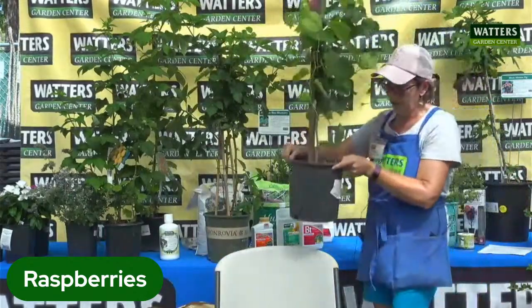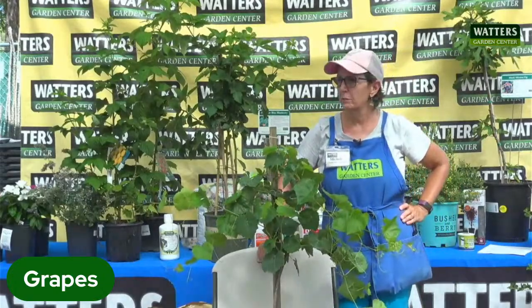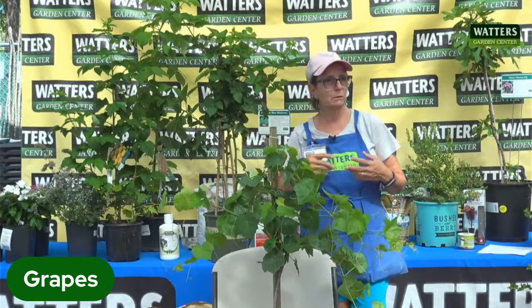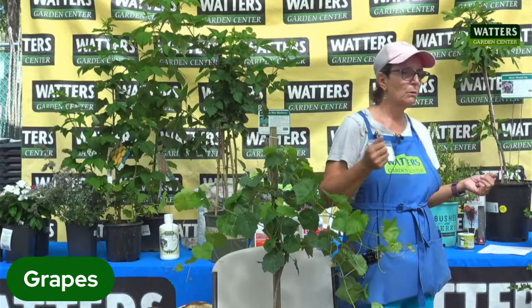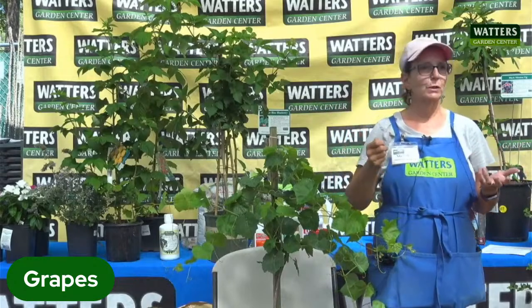Grapes are probably one of the more complicated fruits that we can grow, and it's more just about setting up their structure. If you're just doing a trellis or arbor, you can kind of let them grow, but you do want to do some pruning because grapes like to be cut back — that way you get more fruit. If you have grapes and they're really tiny, grapes are overproducers and will try to produce as much as possible. But if you want big grapes, you need to cut them back, kind of like your fruit trees.